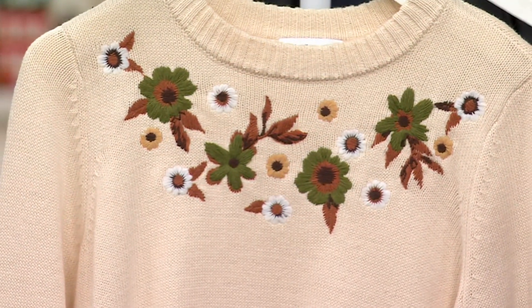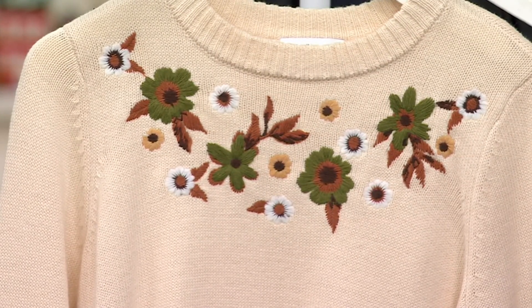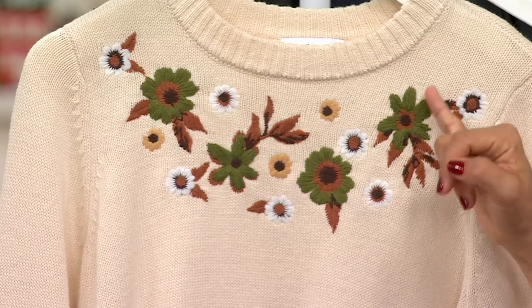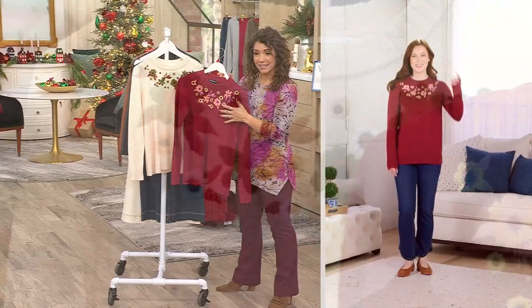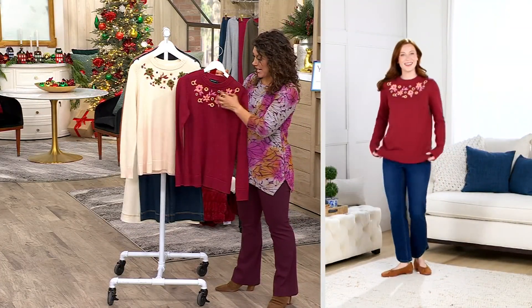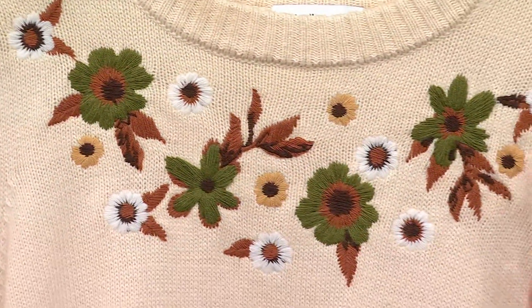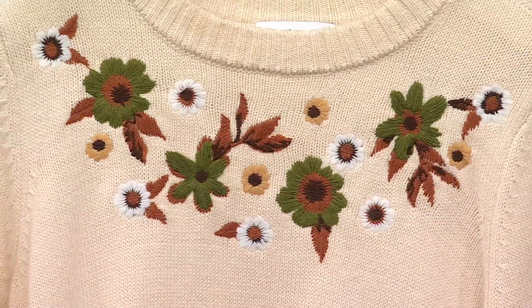It's a really expensive process — not only do we have to create the design, get the right thread, and get the richness of the thread, but each one is a different color. That's another expense. So it was really important not just to take the same embroidery and throw it on the ivory or cranberry, but to select unique colors as you're creating this wardrobe.